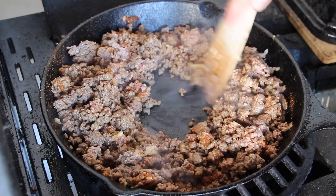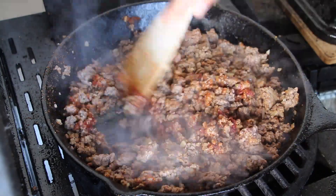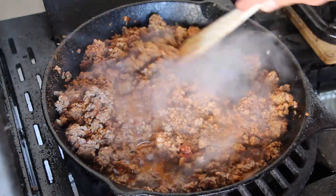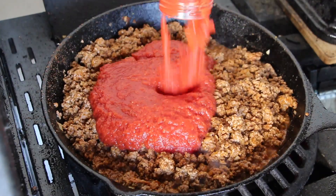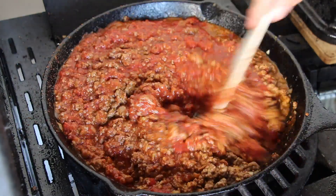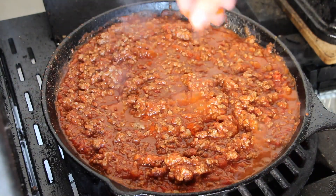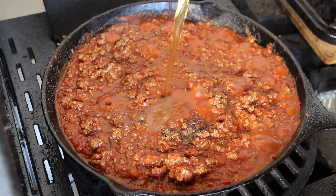Add tomato paste and give it a good mix again. You never go wrong with a dash of beer, tomato sauce, some cayenne pepper, salt, pepper, garlic, and some beef stock.